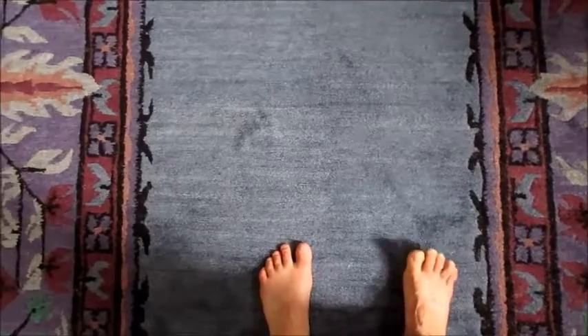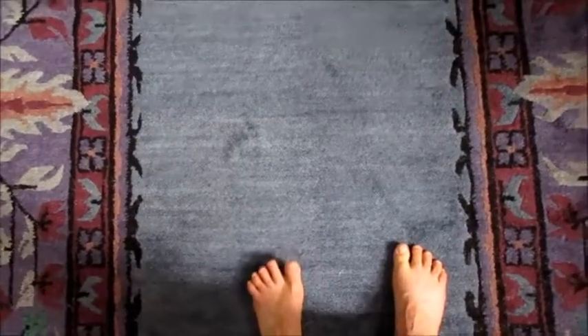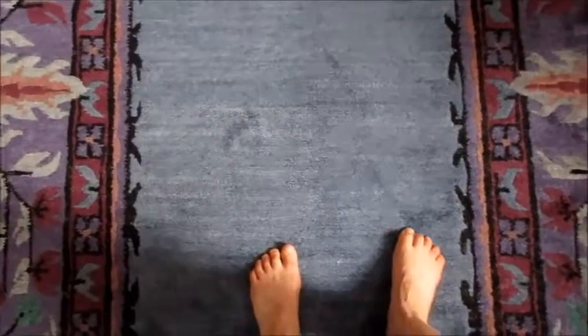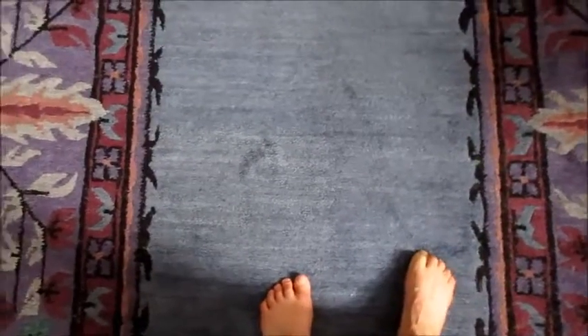Grab a towel and scrunch it up — you've probably seen that one. Or you can just scrunch your toes up, or you can use the action of the toes to pull your foot forward.